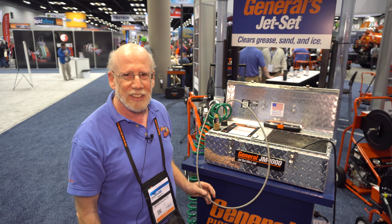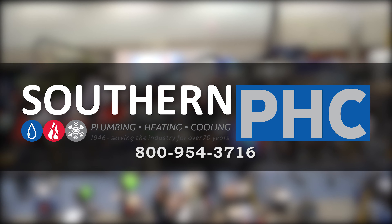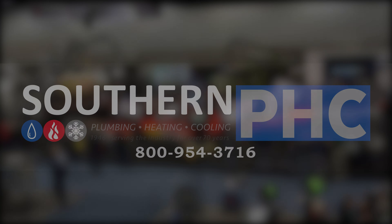If you want to get more information on this, you can come to our website at drainbrain.com/jets or give us a call at 800-245-6200. Thanks, we'll see you next time.